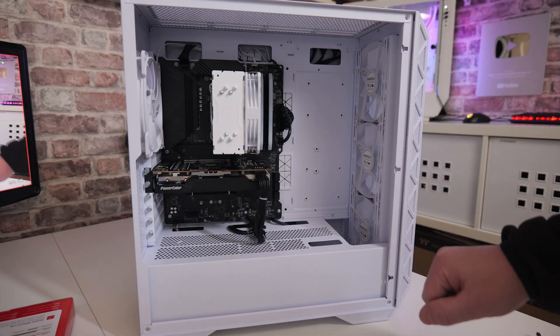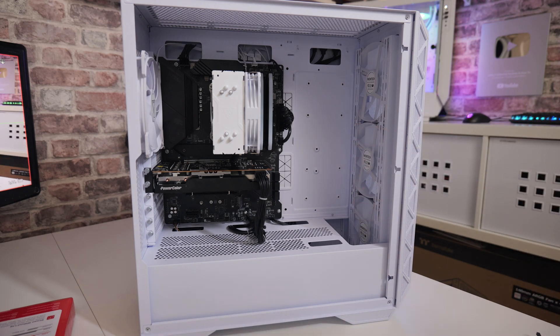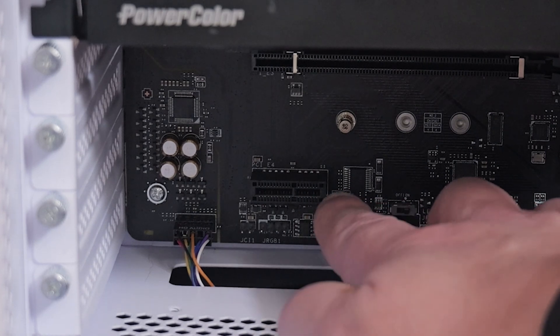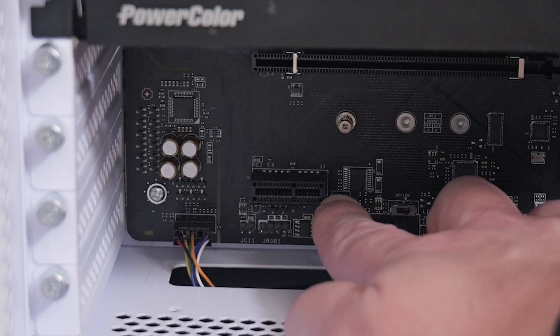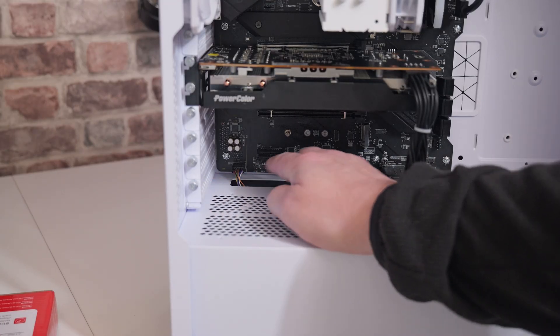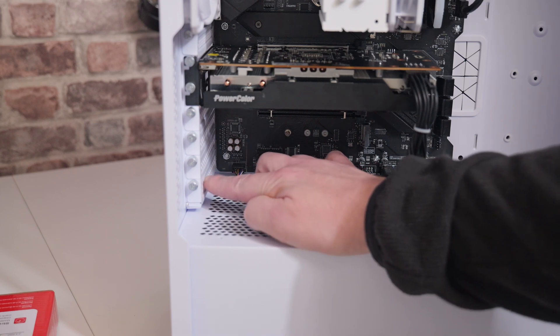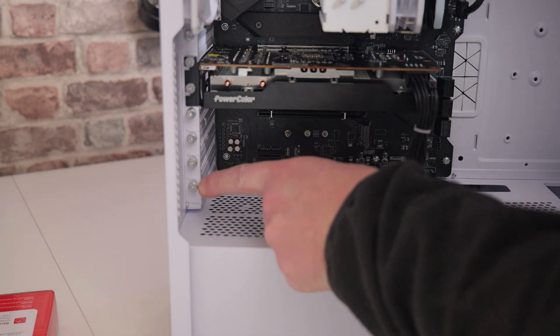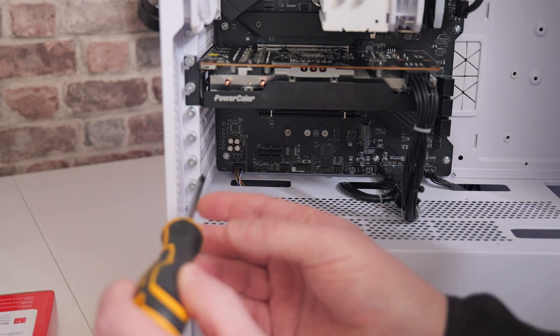We've taken off the side panel of our PC, and what we're looking for is the PCI Express slots. In this particular instance we need an x1 slot as a minimum — you can install it into an x4, x8, or x16 slot should you have one available. On this particular motherboard our slot is here at the bottom — this is a PCI Express x1 slot. What we're going to need to do is remove the PCI Express blanking plate from the back. Just look at your slot and line up the cover, and most of these will require either a thumb screw or a screwdriver to remove.